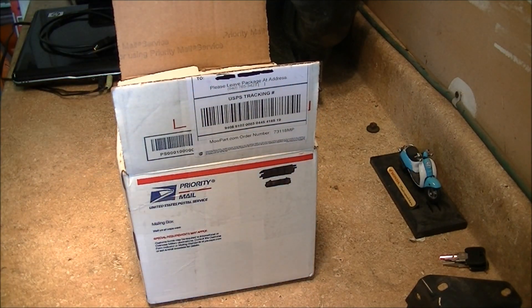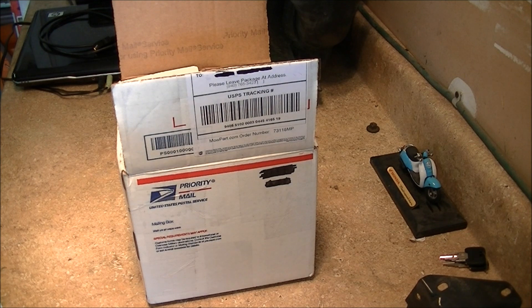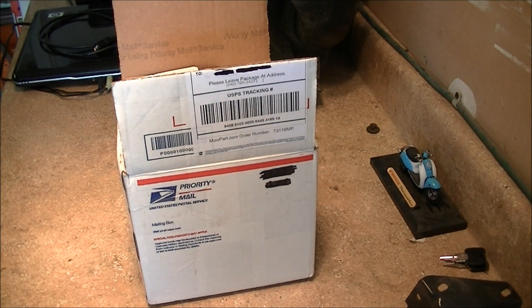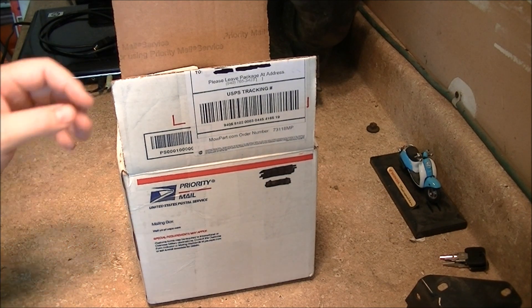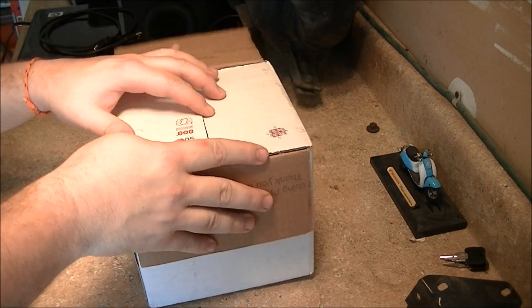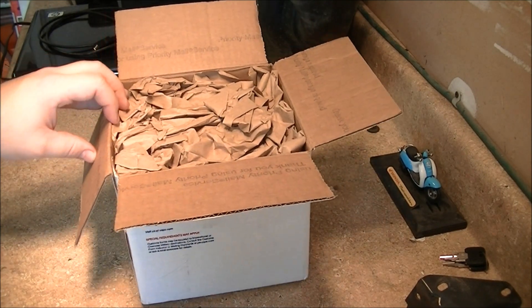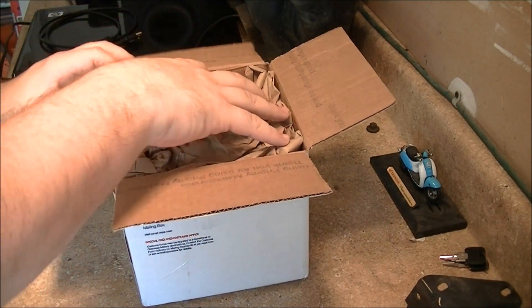Looks like I've got my receipt. The interesting thing is the manufacturer, Echo, doesn't even have a lot of information on this tool. So if you're thinking about buying one, hopefully this video and Mohamedic1's video will help you decide.